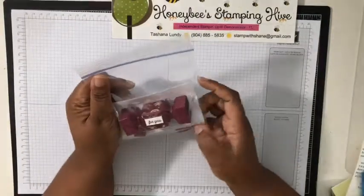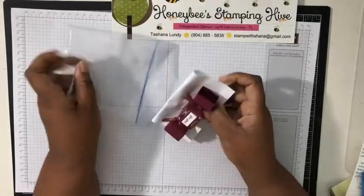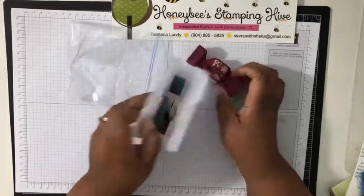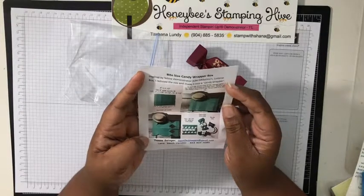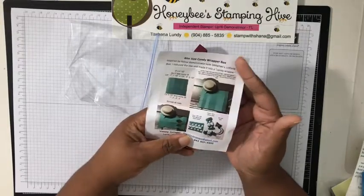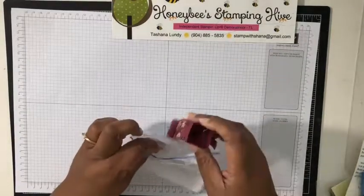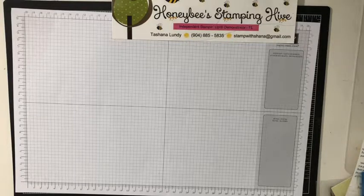Look at this gorgeous little thing — it's a little candy cracker! There's something in there — it looks like a Snickers bite-sized candy wrapper box. Yvonne Salinger from South Carolina — cute! And she gave a picture tutorial. How awesome is that! I've never gotten a picture tutorial on a swap before. That takes time.